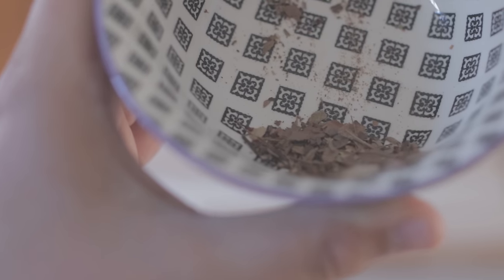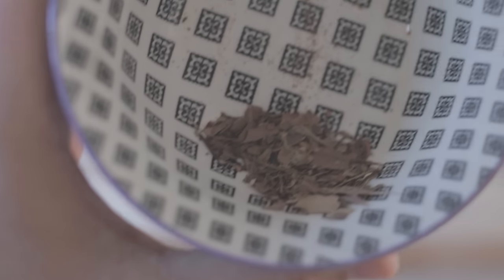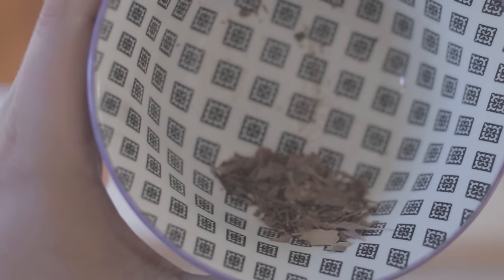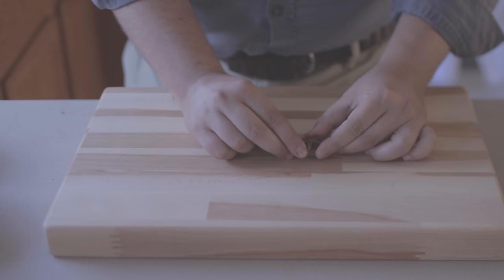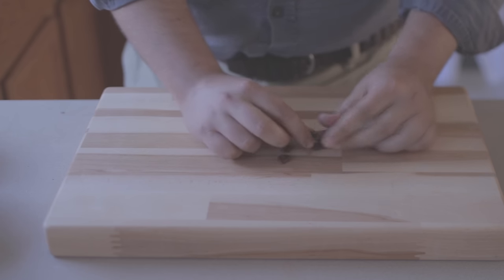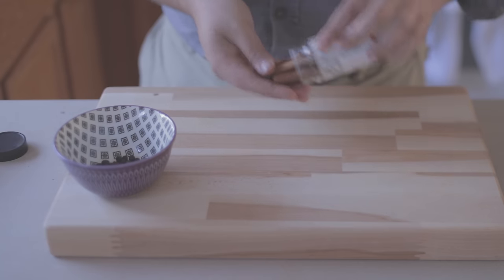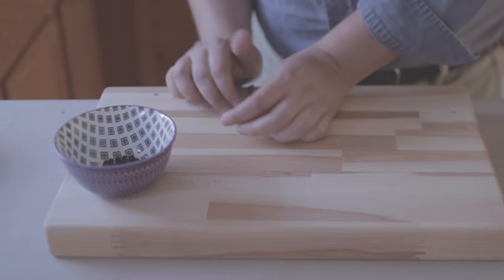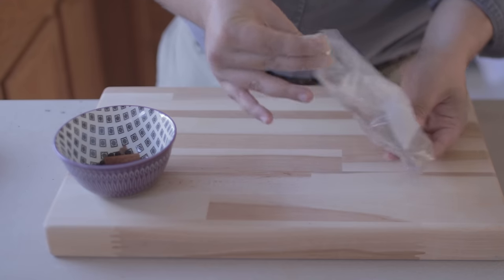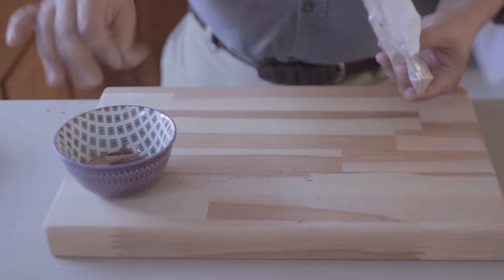If you can't find sweet gale, feel free to use neutral hops or just omit the bittering agent entirely — you can get a more sweet root beer that way. For this, we're going to need about two grams of sweet gale. Next, we're going to need some spices: I'm adding one star anise, about 30 juniper berries to give a piney flavor, and one cinnamon stick that I've broken up. I'm also going to add about one pinch of cassava powder, which is a starch that will help give us that foamy, frothy top to our root beer. It doesn't really change the taste — it's just there for the foaminess. Alternatively, you could use one tablespoon of oatmeal, or omit this entirely.